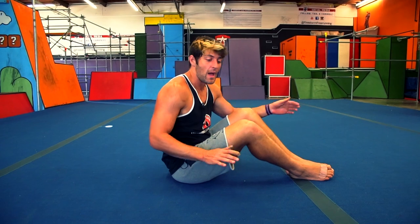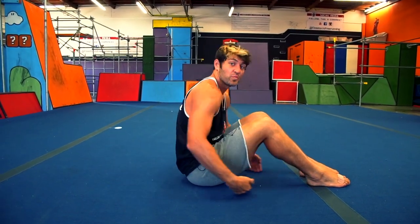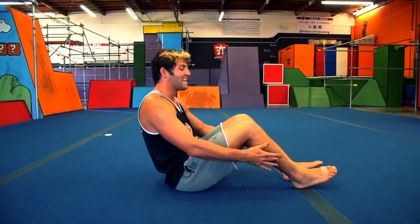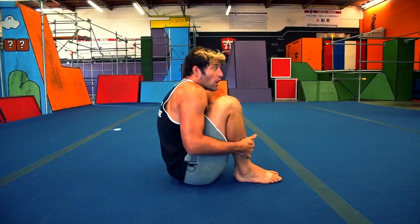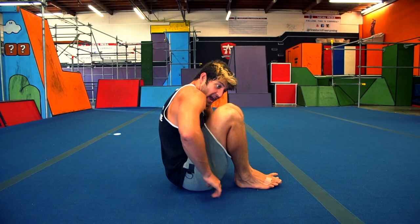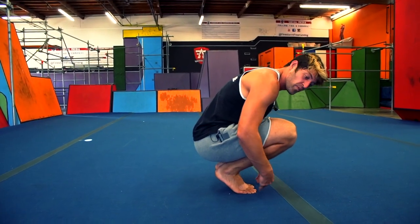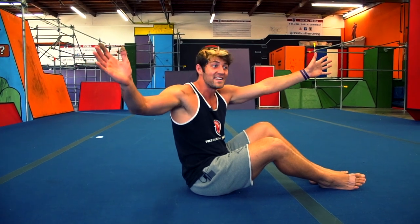A lot of people have trouble during the forward roll standing up and have to use their hands. This happens because when you roll your feet too far out, there's a big flat spot and you can't push yourself up. We need to get our feet as close to our butt as we can and our shoulders as close to our knees. The goal is to go from that extended position with straight legs, tucking both your heels to your butt and your shoulders to your knees.